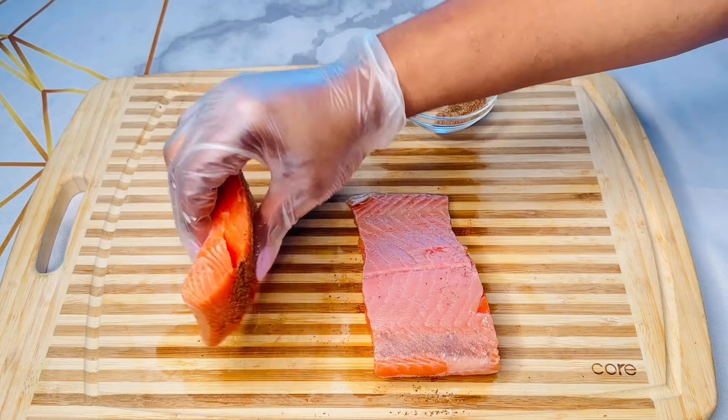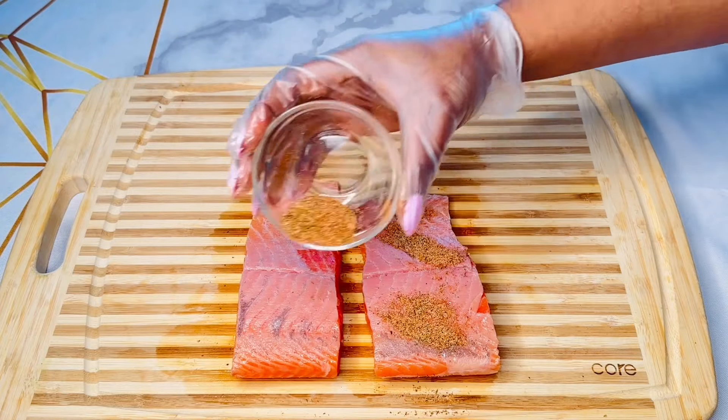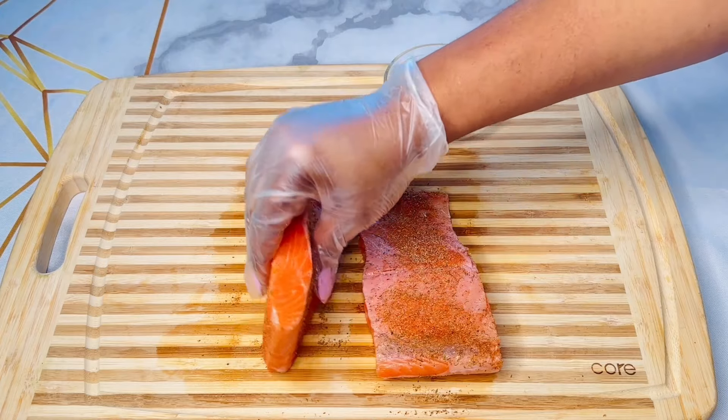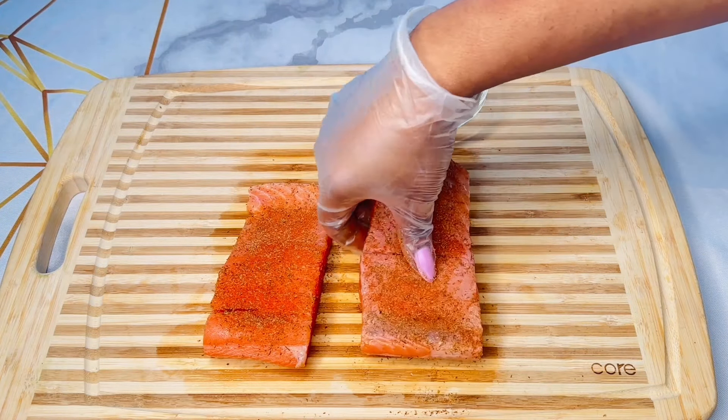I recommend using thick cuts of salmon fillets. The thicker the salmon fillets, the taller and more impressive they will look when the pastry crust is all puffed out.